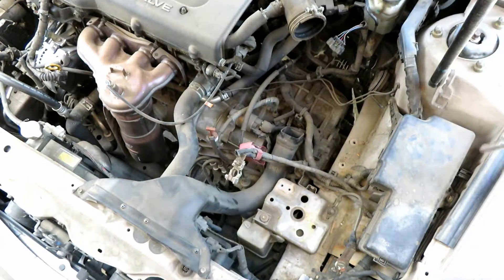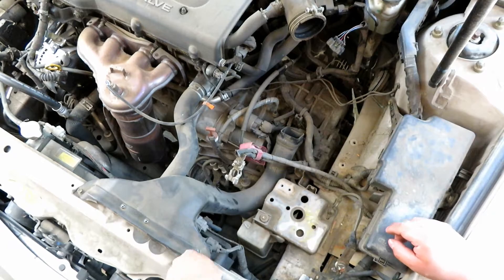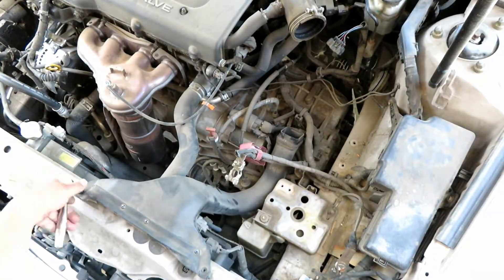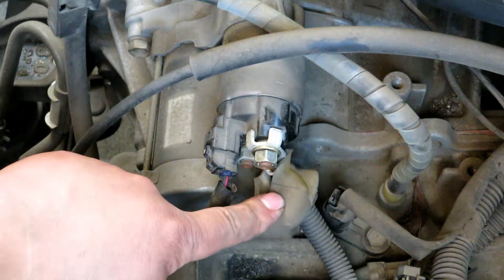Just for ease of access so you don't have to work around the intake tube, we're going to take off this inlet — two 10 millimeter bolts. Now we're going to take off the power wire, which is a 12 millimeter nut.